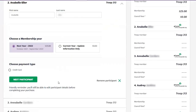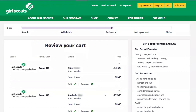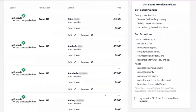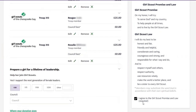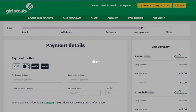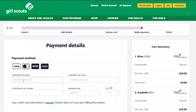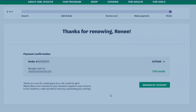Next participant will take you to the next girl, where you'll repeat that process. Review your cart and make sure everything is correct. Agree to the Girl Scout promise and law, then add your payment details, and that's it — your troop is renewed.